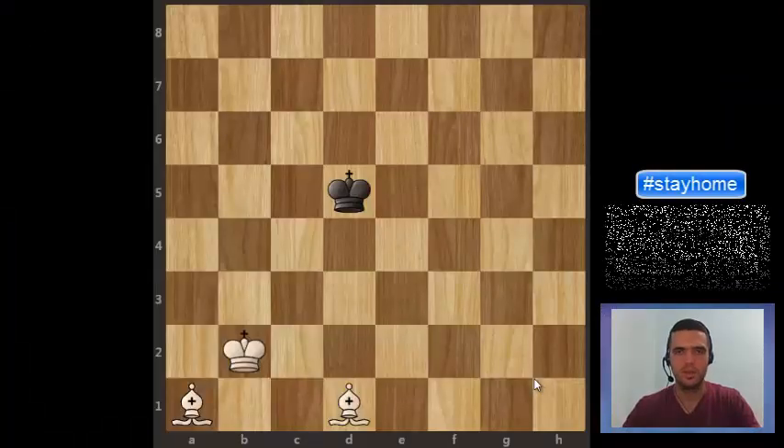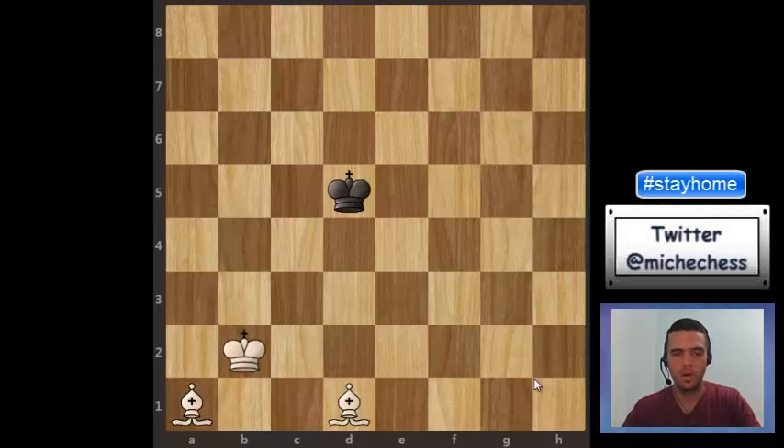Hello chess friends! Welcome to a new video. Today we are going to work with basic mate with two bishops. I'm going to explain how I give this mate and I will be giving some important tips that can be helpful when you have this situation on the board.